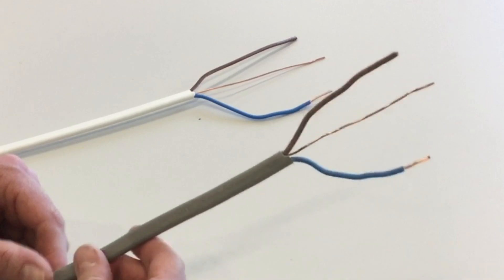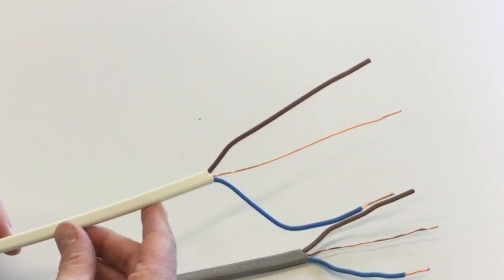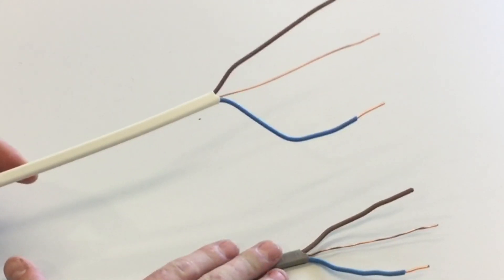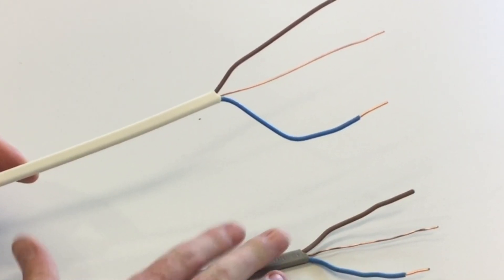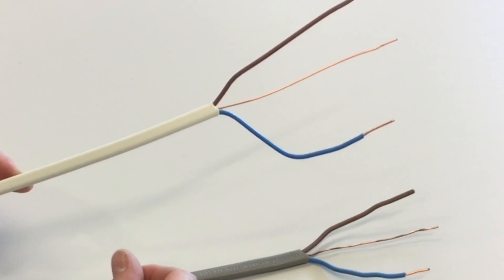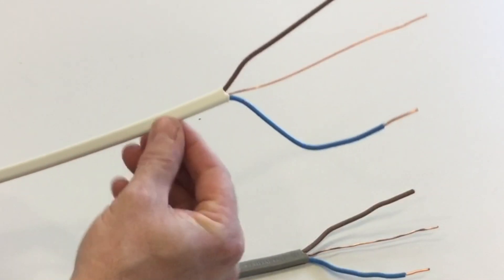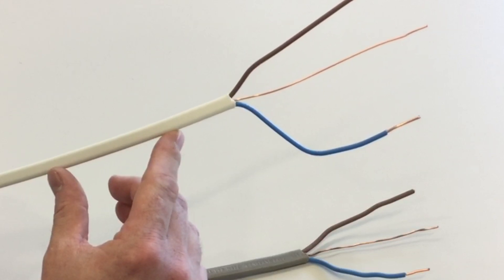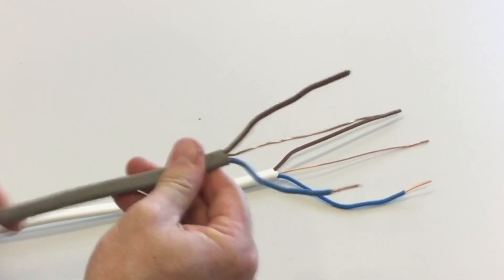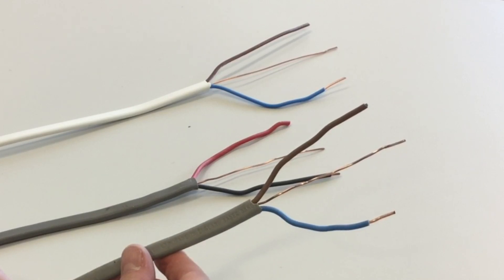The outside sheath of PVC PVC twin and CPC cables is grey, but can also be white. Modern white-sheathed cables are low smoke zero halogen cables. When standard grey PVC burns it gives off dense black smoke, so some installations require low smoke zero halogen cables. These are slightly more rigid and a little more tricky to bend and pull in than standard grey PVC cables.